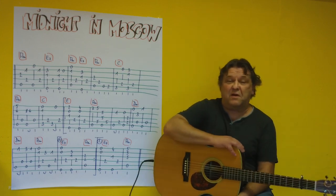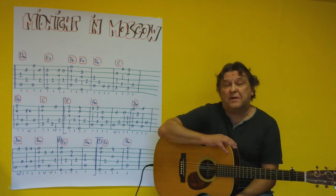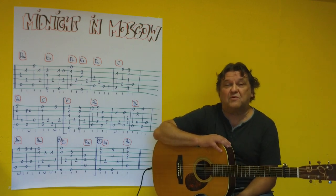Hello, my name is Helmut, I come from Tirol, and I show you in this video how you can play Midnight in Moscow as a solo song on an acoustic guitar.